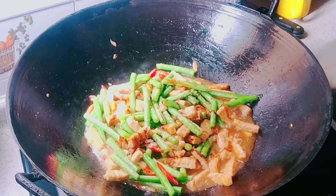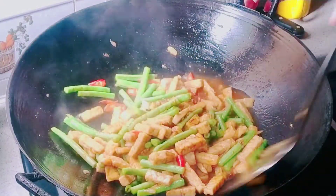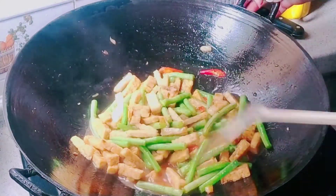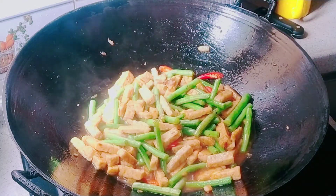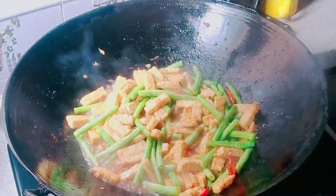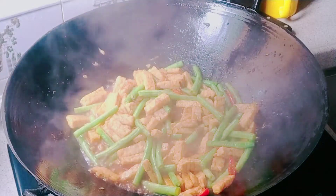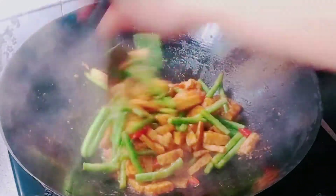Kalau kecap manisnya menggunakan kecap bangau itu rasanya enak. Setelah itu kita aduk rata. Tuh kan warnanya jadi tidak pucat. Setelah itu kita tutup dan ungkap sebentar hingga kacangnya matang. Mari kita lihat, kita buka tutupnya. Kacangnya sudah mulai empuk, kayaknya sudah matang dan airnya juga sudah mulai menyusut.